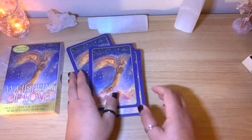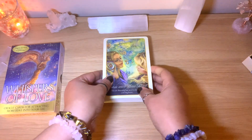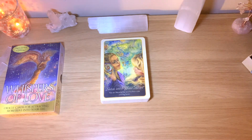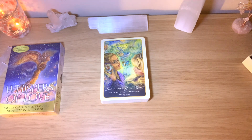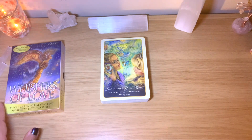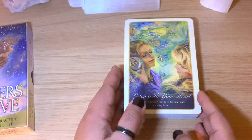The messages in Whispers of Healing are just beautiful, and I'm hoping this book will be similar since they share the same artist and author. I'll make sure to use them in some of my message-of-the-day videos. I'll go through the flip-through and choose one card for us today and read the message from the guidebook so you have an idea of what kind of messages to expect.